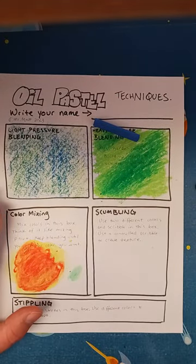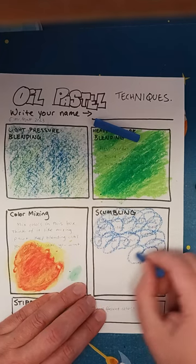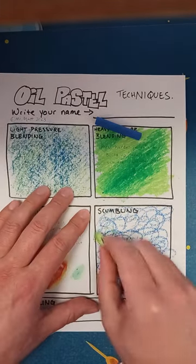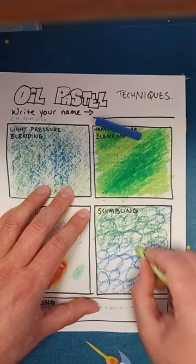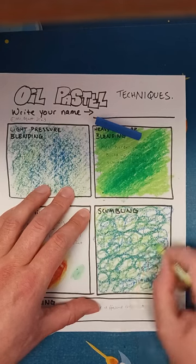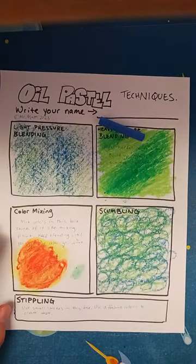Scumbling is a fun word to say and it's fun to do. You're just kind of scribbling but controlled all over. You usually use two colors — I'm going to use green and blue. You can build it up and get this texture and some nice value. I always think this looks good for bushes or treetops or something. I'm sure you can think of other things where scumbling would look good.